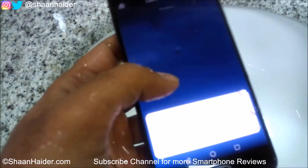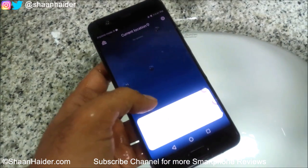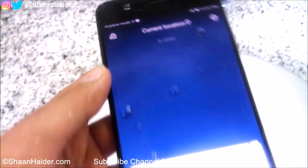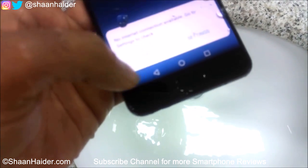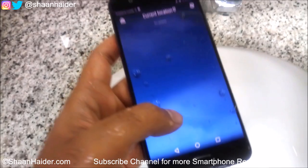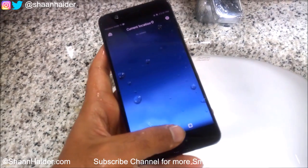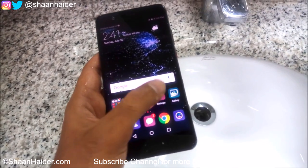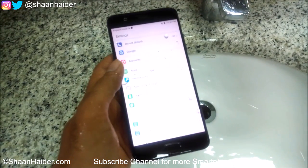Let's have a look — is it working perfectly or not? You can see there is water on the screen everywhere, and the touchscreen is still responding correctly. It's quite smooth, as you can see here.